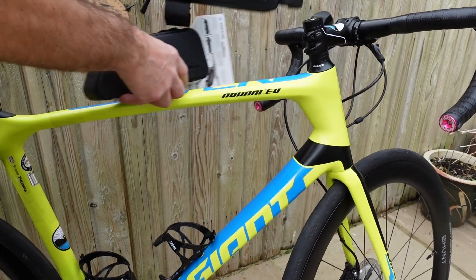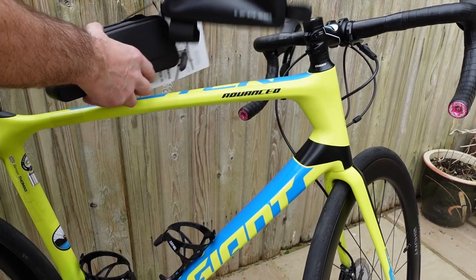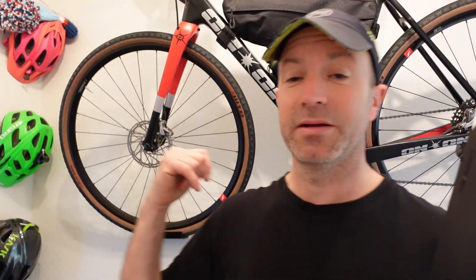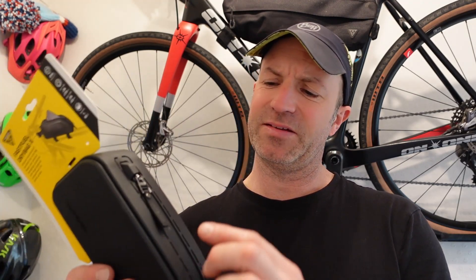The Topeak is twice as expensive as this one, and both were bought online. I've got a Topeak frame bag and that's been brilliant. But this one just seems quite big and like I said, it's just too tight, too narrow. I think I'm going to be getting stuck in it with my gloves, or scratching my phone if I take my phone and put it in there.